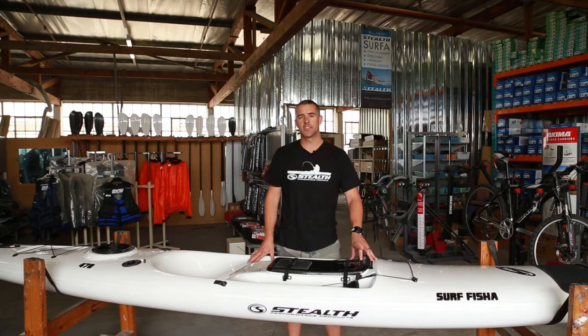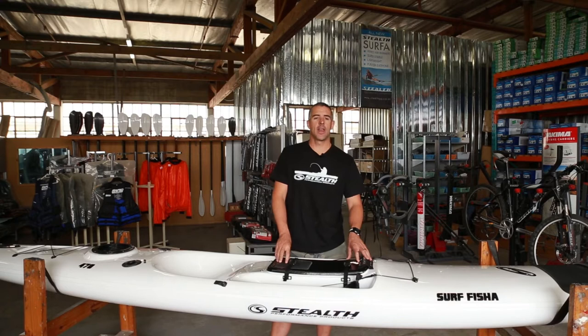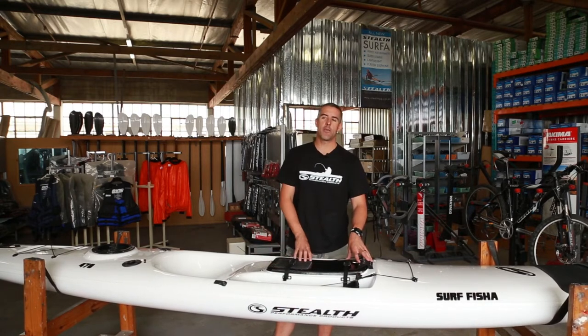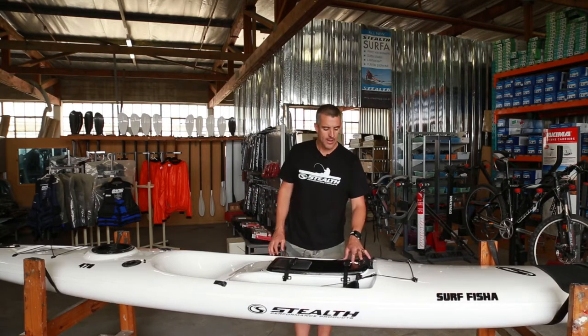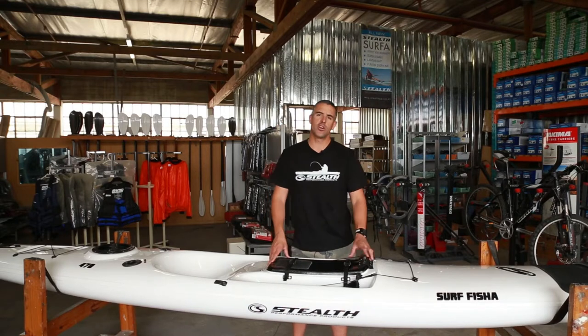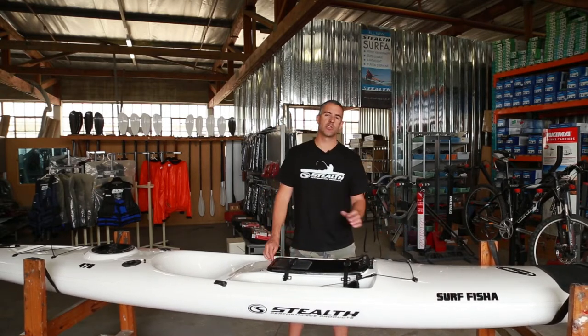The Surf Fisher 470 is the upgraded version of the VFS. And in our range, which will be coming a little bit later in the year, the Surf Fisher 410 is an upgraded version of the old Superlight and Superlight X combined into one. We liked the features of the old Superlight X and VFS being the surf riding kayak — so hence the name, the Surf Fisher.